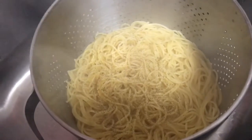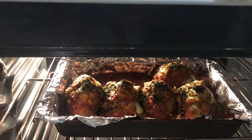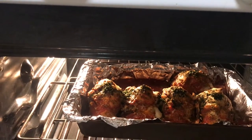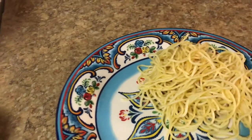I like to add black pepper, butter, and a little bit of salt to my noodles to give them some flavor. It's been about 20 minutes — I'm gonna let it sit maybe another five to ten minutes just so the chicken cooks thoroughly. Now I'm just gonna serve it with a side of spaghetti noodles.